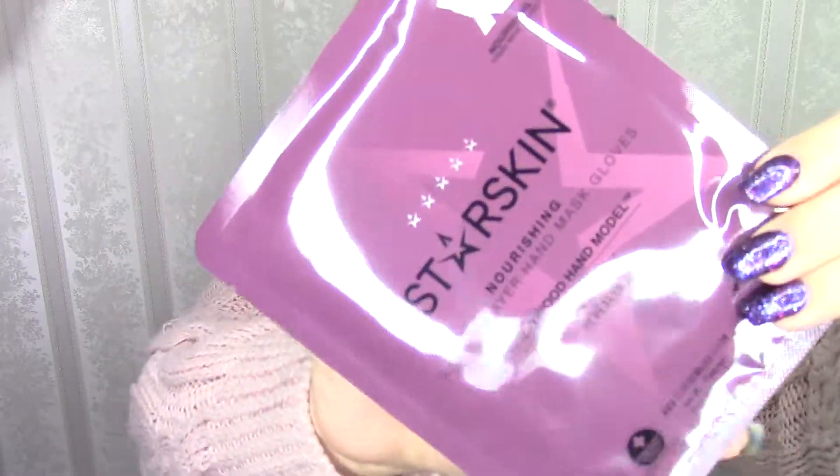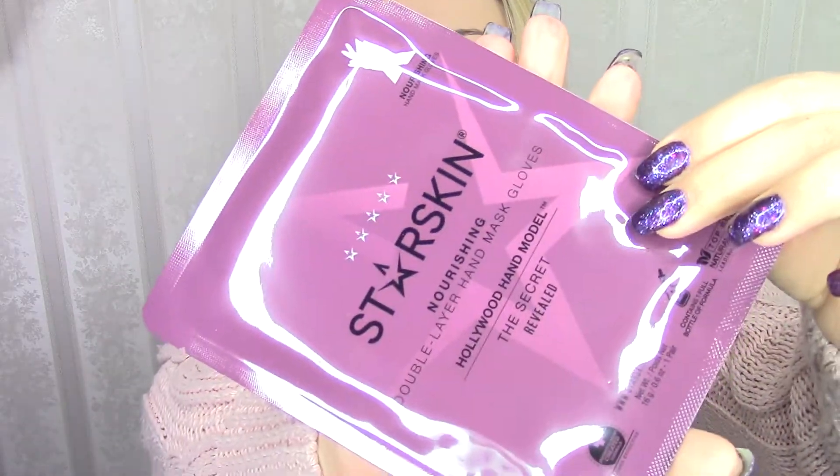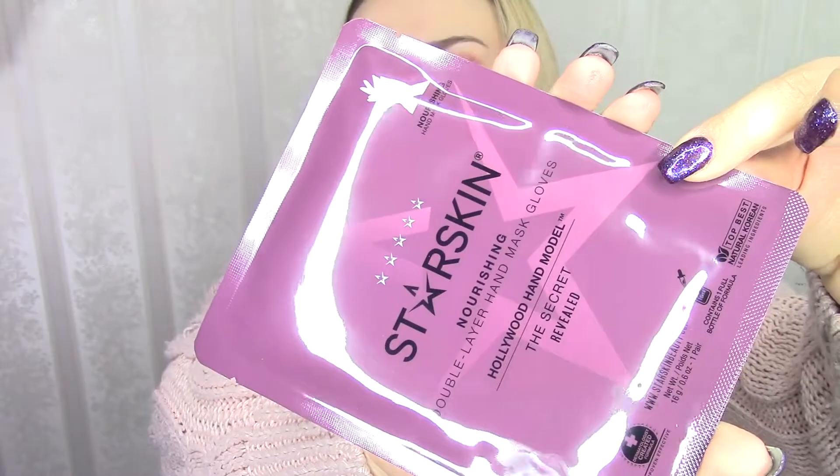Okay, let's open it up. This is what the box looks like. There's a lot of stuff in here. Let's start off with Starskin, which is one of my favorites. This is the Starskin Nourishing Double Layer Hand Mask — these are gloves. As much as I do love Starskin, I'm gonna pass these along to my mother, as y'all know she suffers from really dry hands.